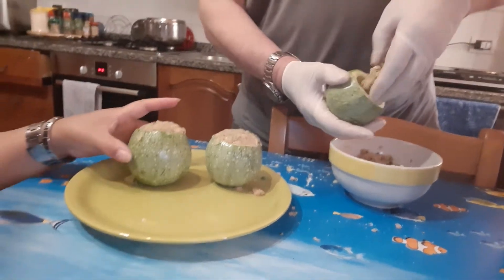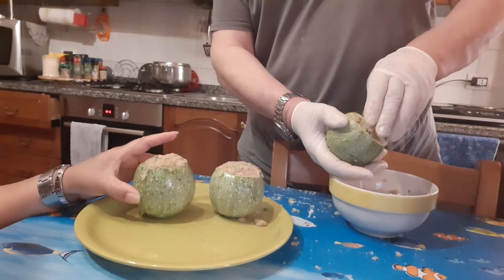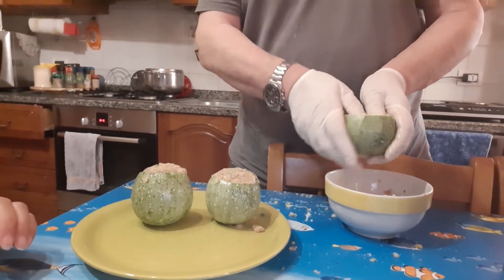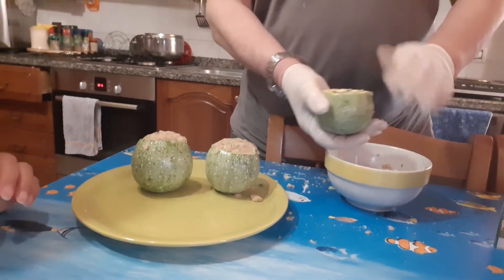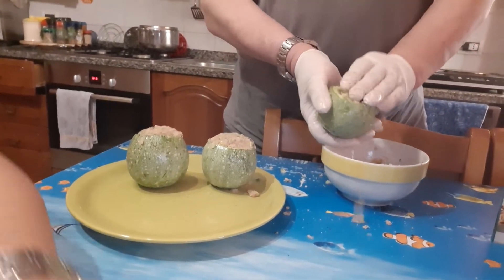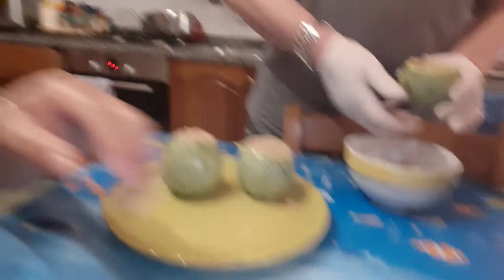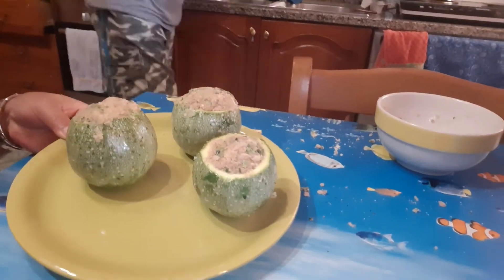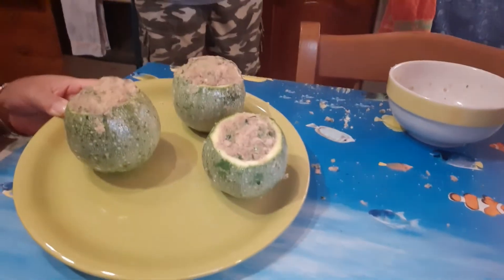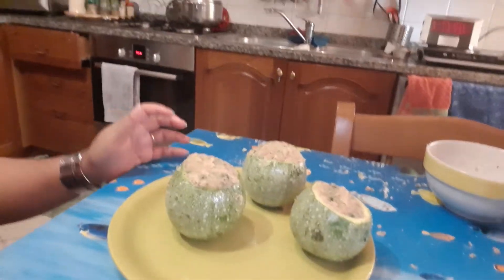Look, and now guys, we have two like this. And now guys, done — we have our stuffed zucchini tonde ripieni. And we start to cook.